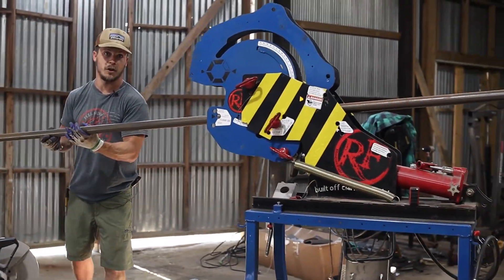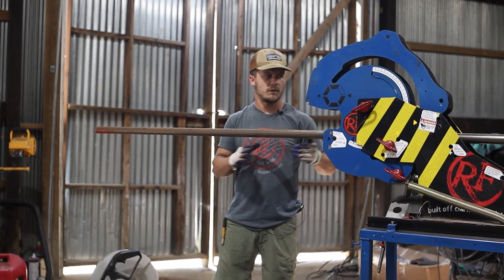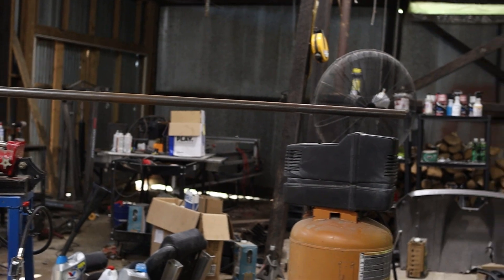This is a 10-foot long metal tube and we're going to use most of it. This tube costs around 50 dollars for the whole thing, so this stuff is actually pretty expensive — more expensive than I was thinking.